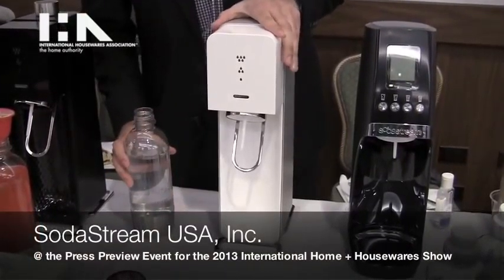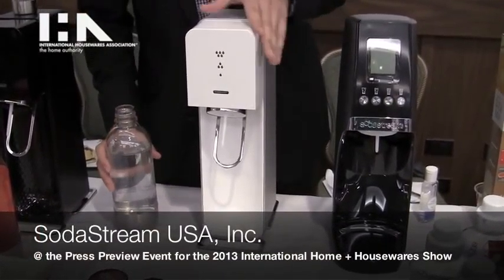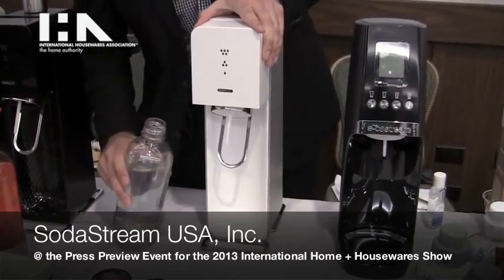My name is Steven Rivera and we're here today with SodaStream USA, the new Source home soda maker designed by Yves Behar — a great designer if you're familiar.